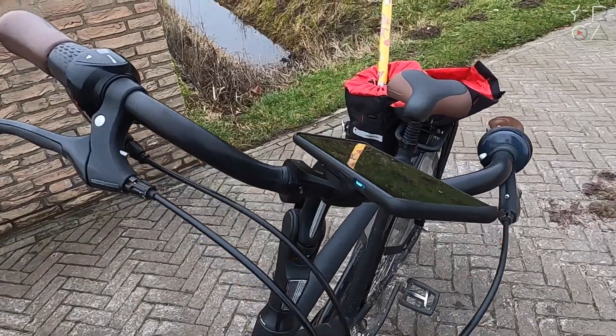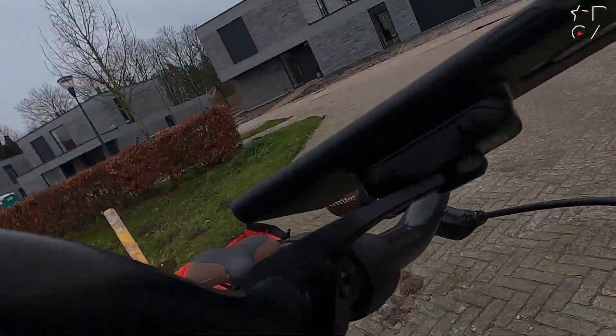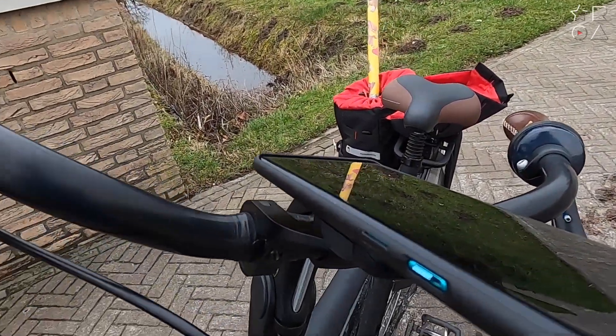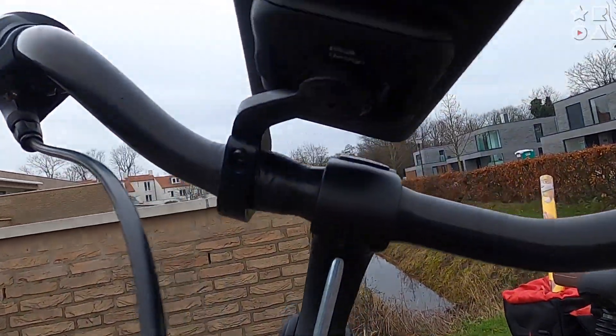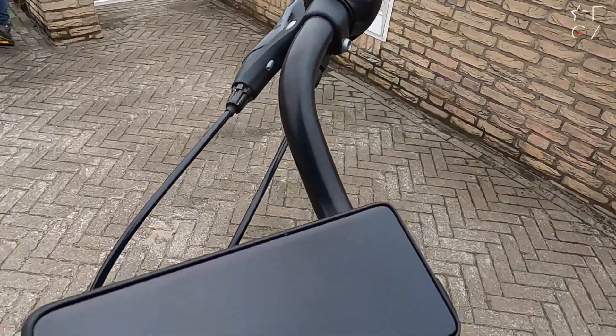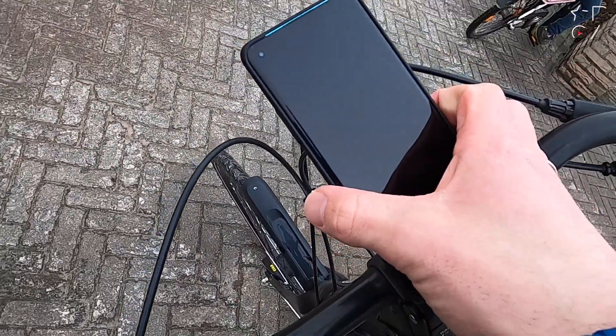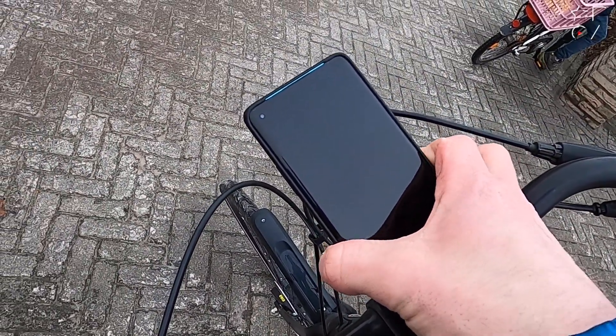Now let's have a look at some real-world application. Here you can see it mounted on my bike — just a regular city bike here in the Netherlands — and this is how you would mount it to a regular bike. If you look closely, you can see I actually put a bit of tape around my handlebars to prevent scratching and provide a little extra cushioning so that the O-ring closes even more snug.